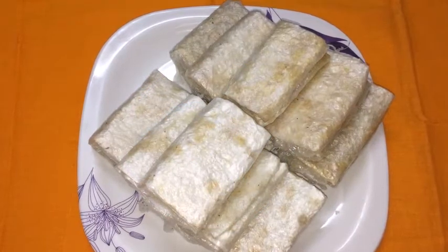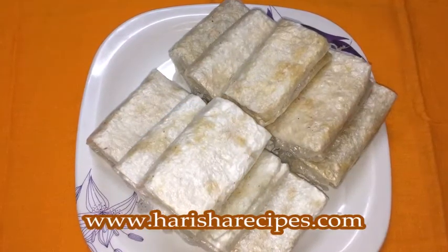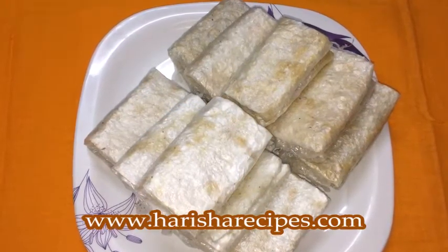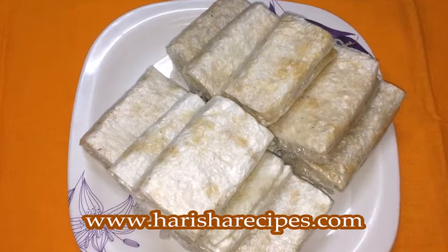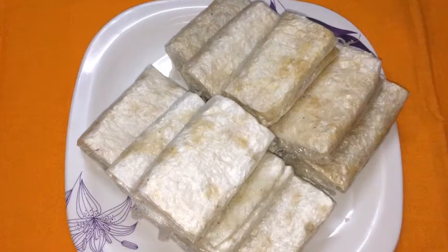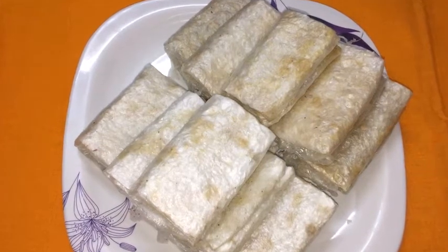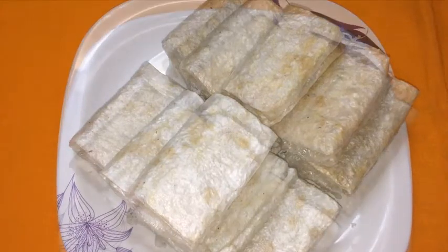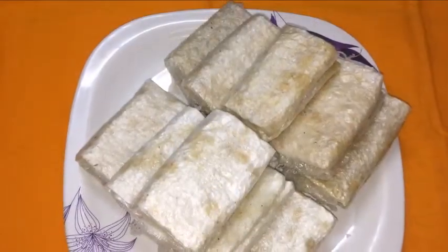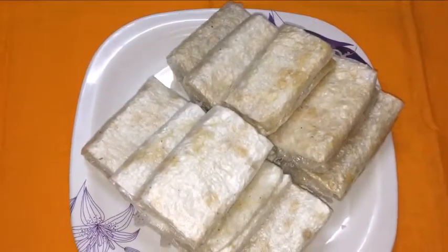Hi everyone, welcome to Nagarisha Indian Food Recipes. Today I am going to share a famous and delicious Andhra sweet, Putarekulu, also called paper sweets as they appear like folded paper. We can make this paper-like sweet very easily at home when the Putarekulu sheets are available, and these sheets are made with rice flour on a special pot.